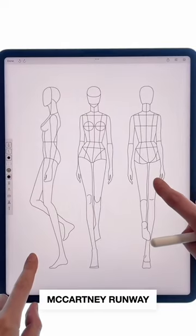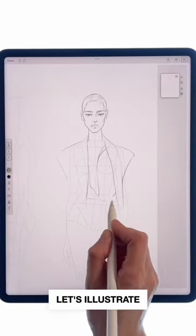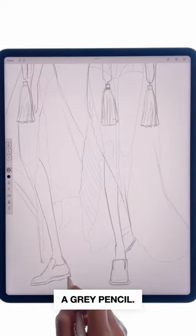How to draw pleats to reproduce this Stella McCartney runway look. Let's illustrate two views. Follow the template to sketch the outline with a grey pencil.